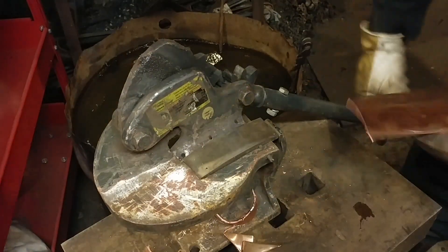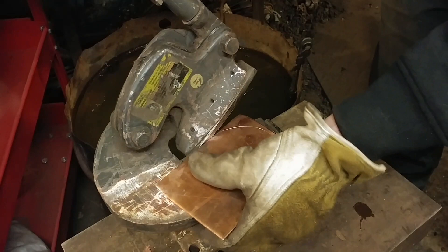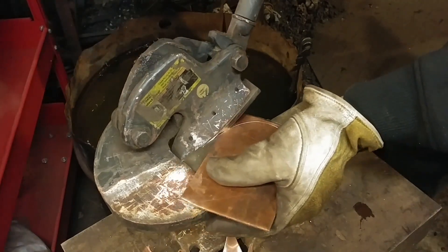The main point here is you want to cut to the outside of your line if you scribed a pattern — which I did — so it can be cleaned up later with a file or a sander.